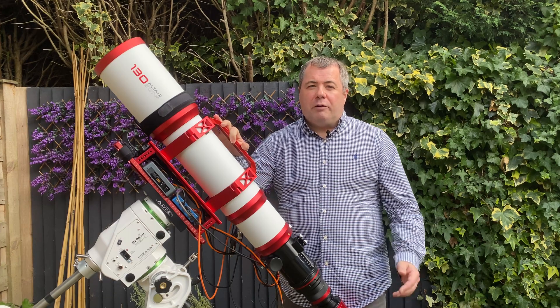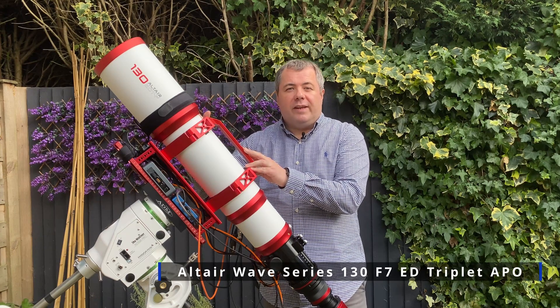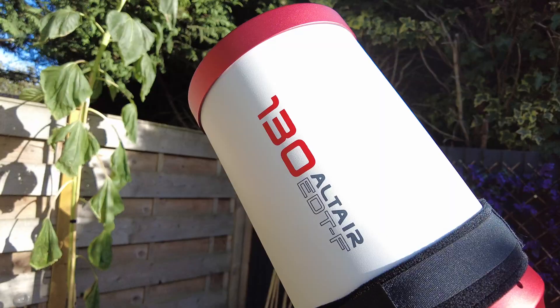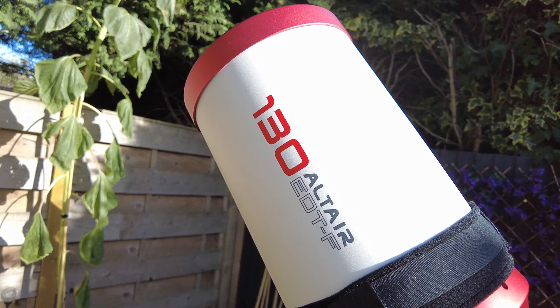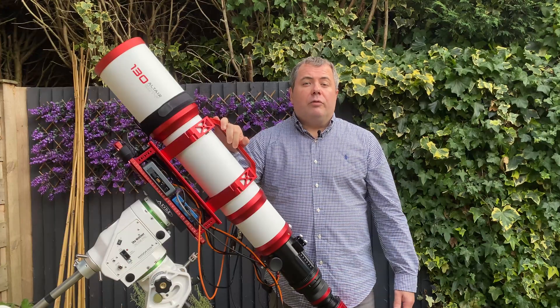Hello, welcome back to the channel. So today I'm going to be doing a short review of this Altair Astro 130 EDTF triplet refractor. This is a scope I purchased directly from Altair Astro a few months ago now, and I thought it's about time I did a review. So without further ado, let's crack on.